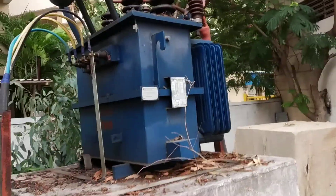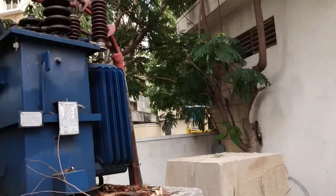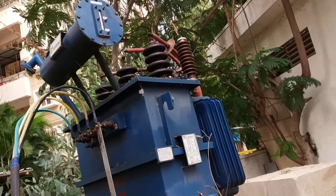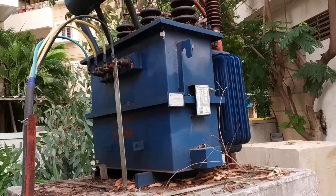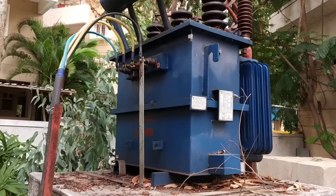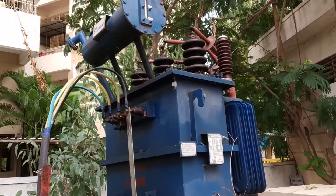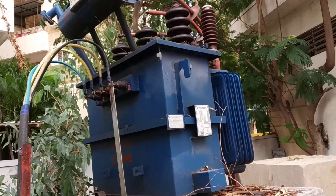The transformer has a primary side, which is the incoming side, and a secondary side, which is the output side with the four terminals. This is one practical transformer situated in every village or small area.